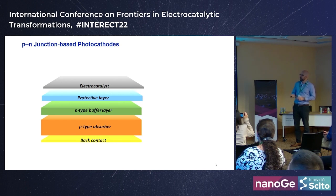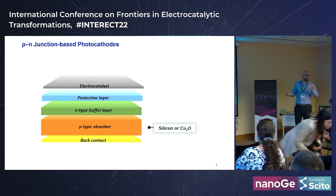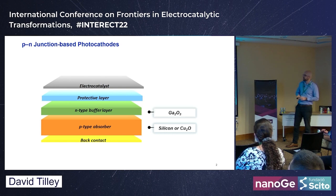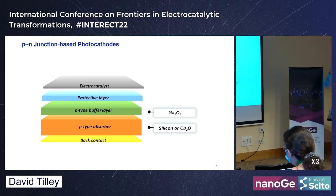Let's start with the dual working electrode. I'll be talking about p-i-n junction photocathodes — effectively a p-type absorber. We use silicon as a model material, and copper oxide is one of our emerging materials. We sometimes use a buffer layer or n-type junction layer; for cuprous oxide we use gallium oxide, which gives a nice band alignment and relatively high photo voltages.